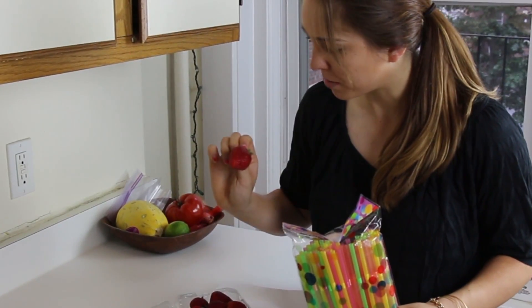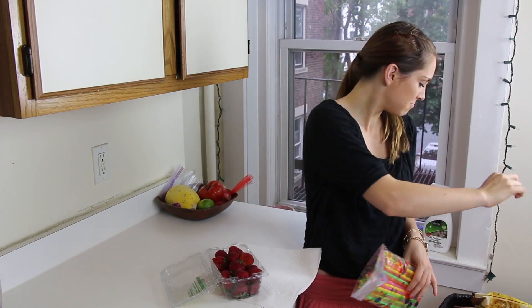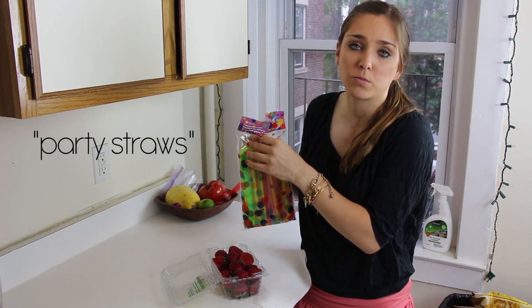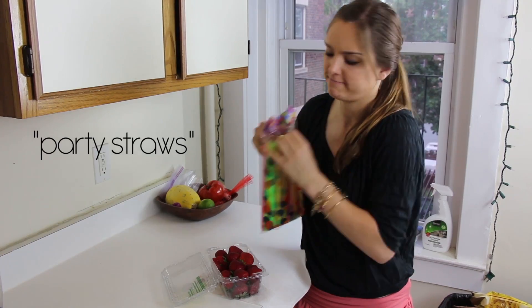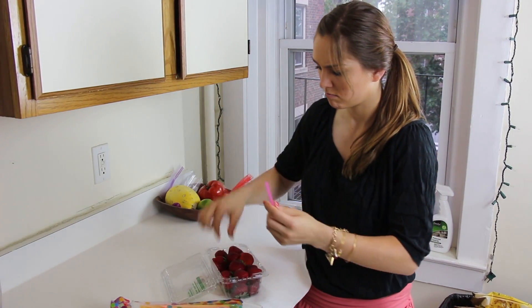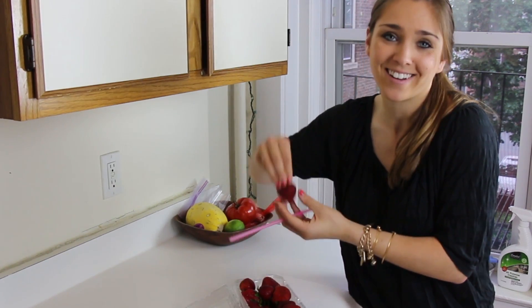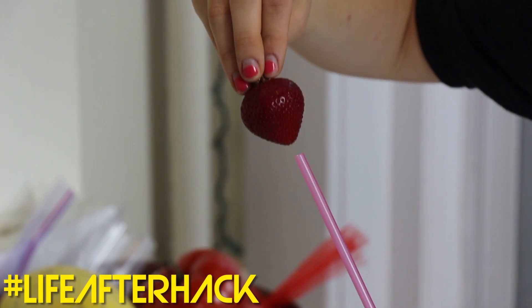I think I already found a moldy strawberry — we're gonna get rid of that one. These are party straws, apparently, because when else do you eat strawberries than at a party? Got a straw, got a strawberry — one like the pointiest, most perfect one, like this one. Okay, here we go.